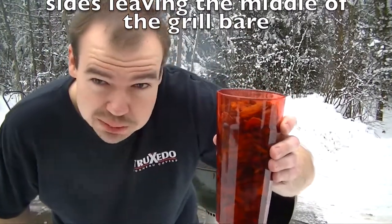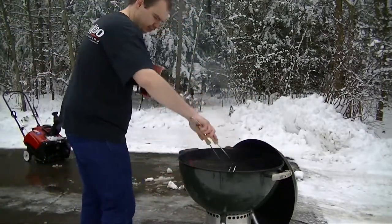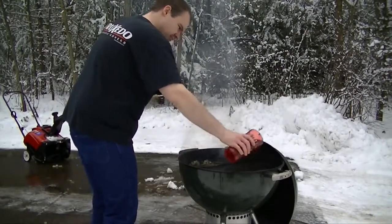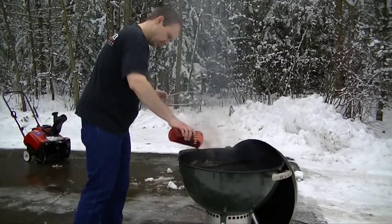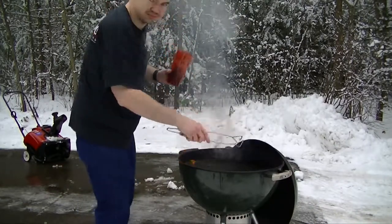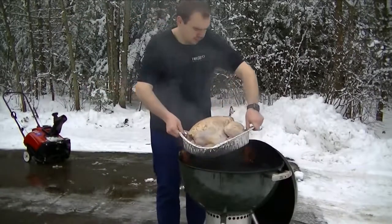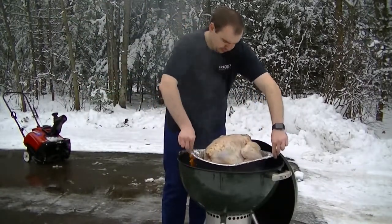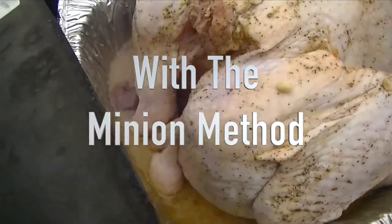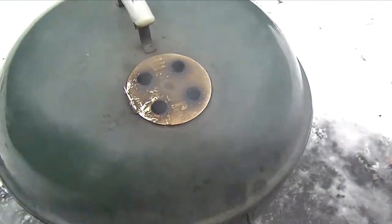We've got a big cup of mesquite chips that we've been soaking overnight. Go ahead and add about half of these right off the bat. We've got charcoal on both sides. All right, close her up and don't touch it for about an hour — see you then.